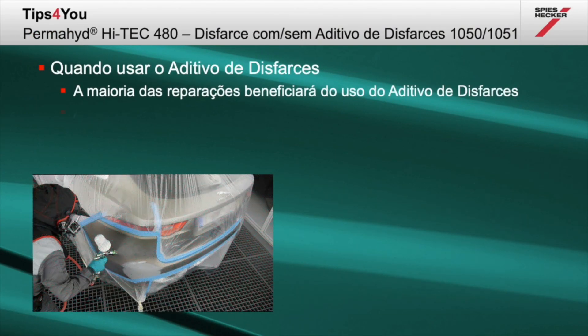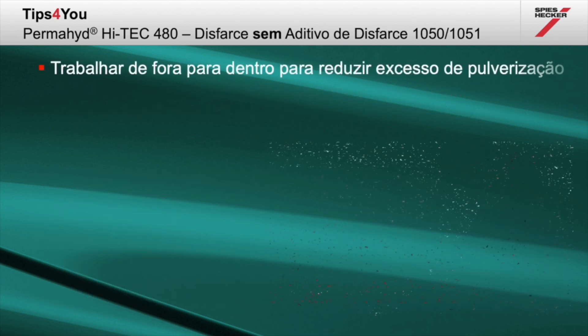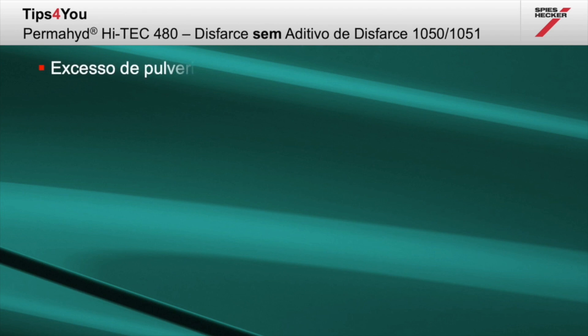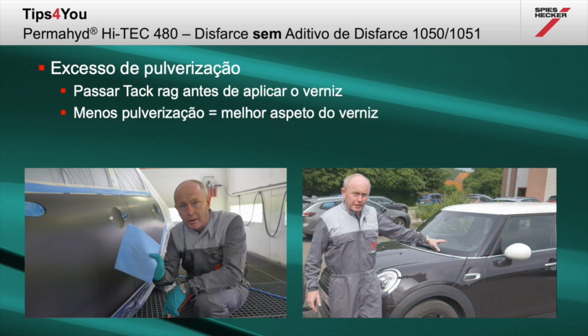In the majority of cases, using the blender will be of benefit to you. However, as you will have seen in the video, where darker colours are concerned this is not necessary. Working from outside in helps to reduce overspray. Spray your blend-in coat to the widest area first, finalizing the repair with a further one and a half coats. Before application of clear coat, tack rag the surface as normal. If you see very little evidence of overspray on your tack rag, this means you have done the job correctly. Less overspray means better clear coat appearance at the end.